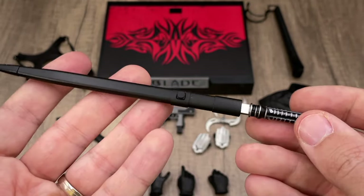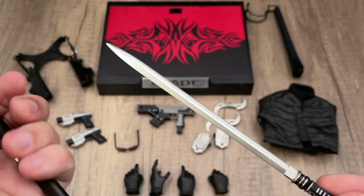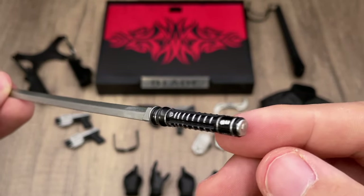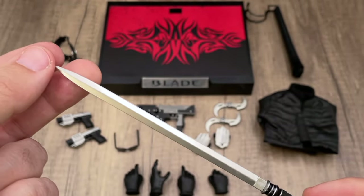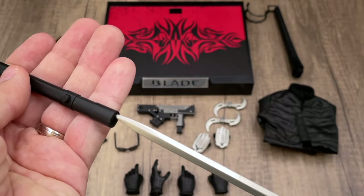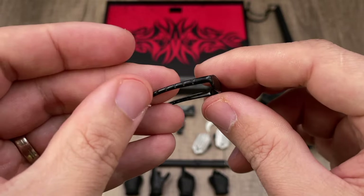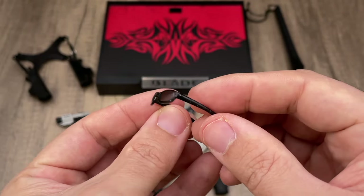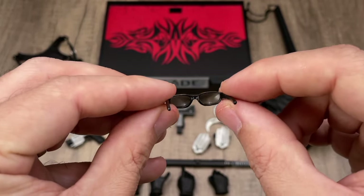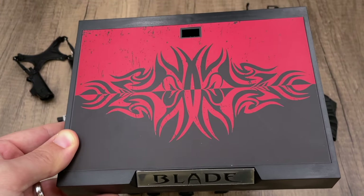We have the sword, which comes with a cover that you attach to Blade's coat on the back. The sword looks really cool — the paint application is clean and very shiny. It's made of plastic and is a bit thin, so don't go crazy with it or you'll break it. And of course the famous Blade sunglasses — not only are they painted very cleanly, but they use a brown shading on the lens that works very well with this figure.